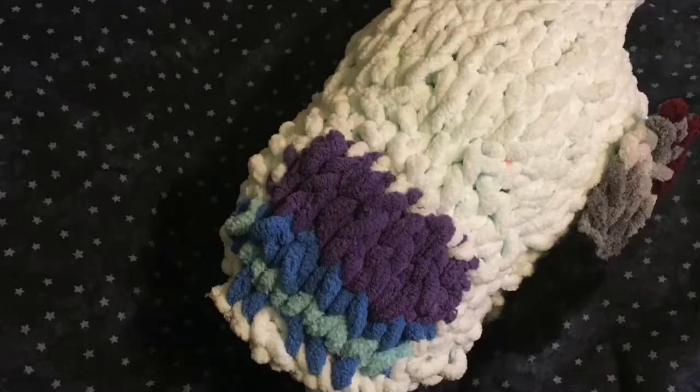I remember seeing a comment on one video some time ago that was like, 'I bet you edit the way your brain thinks.' Yes, and I definitely do. Here's the reveal. Thank you.